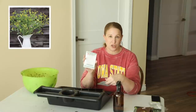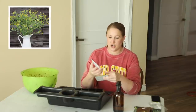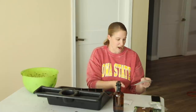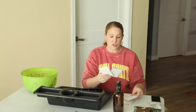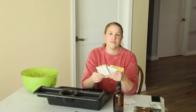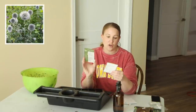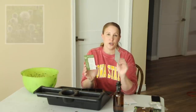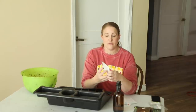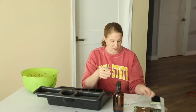I am starting Bupleurum, which is going to be an early season filler for me this year. This will be my first succession planting and then in two to three weeks I'm going to do another round. I have two varieties of globe thistle — the Star Frost and the Blue Glow — from a company online called Select Seeds. I want to use this in fresh bouquets and also dry it for dried flower projects in the fall.